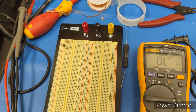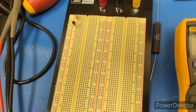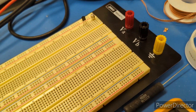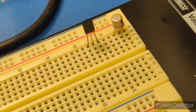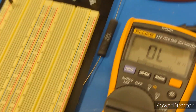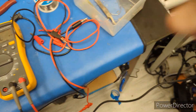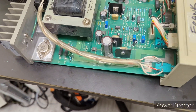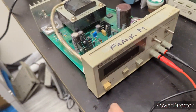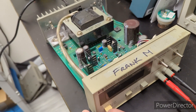I didn't have the exact type in stock, but I replaced it with an MPS2222, which is a suitable alternative — it's what I had on hand. I put it in and the thing started working. I'll fire it up now so you can see.